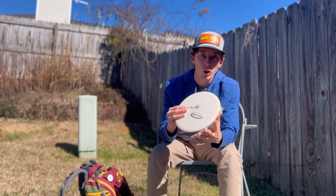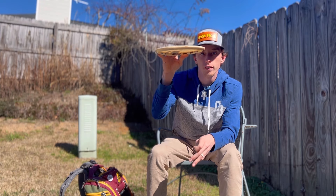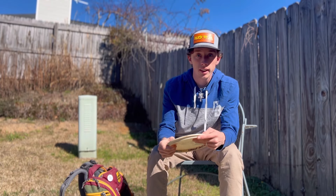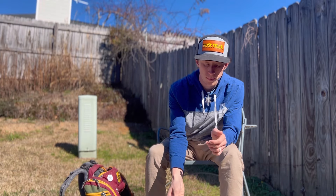This is a somewhat overstable mid-range. I can throw it on little flex lines and it'll have a little bit of fade. If I throw it hard and flat it'll hold straight for a long time and then fade out at the end — really consistent disc I can trust in a lot more wind than the Element.